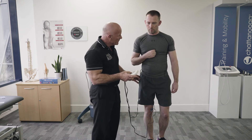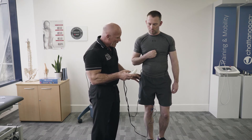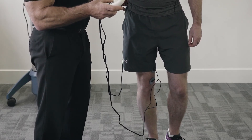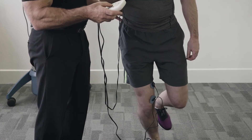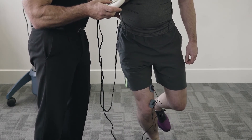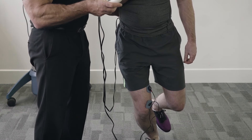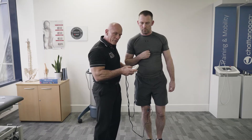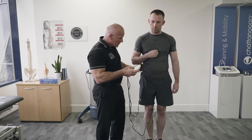Can you feel that now? As that's contracting, I'd like you to slowly repeat that knee bend. We hold this seven seconds, and then slowly come back up. Thank you. Just do that again for me.